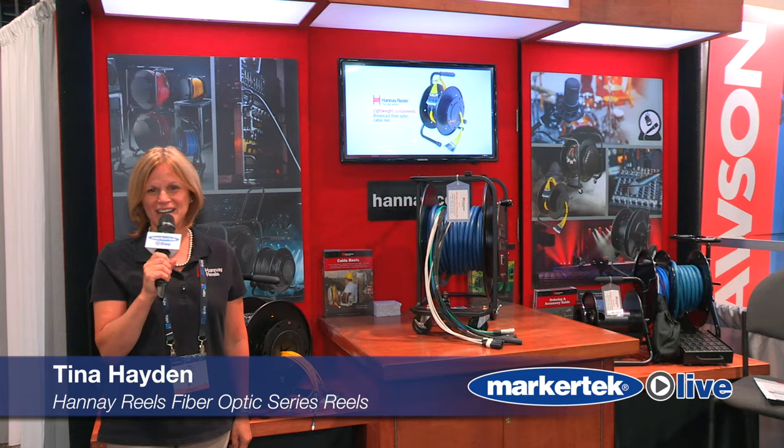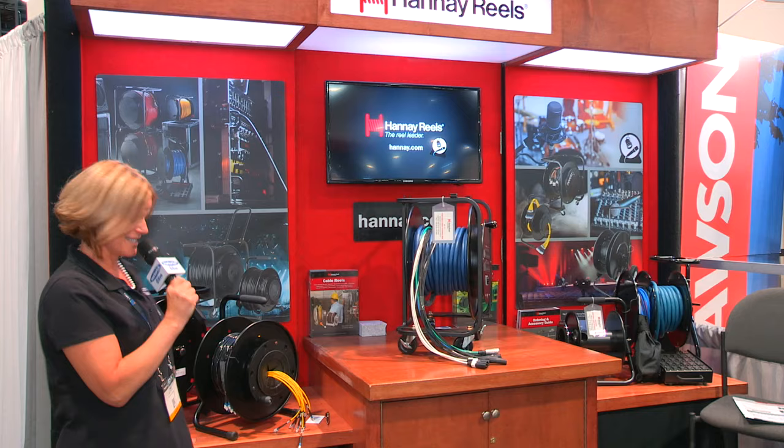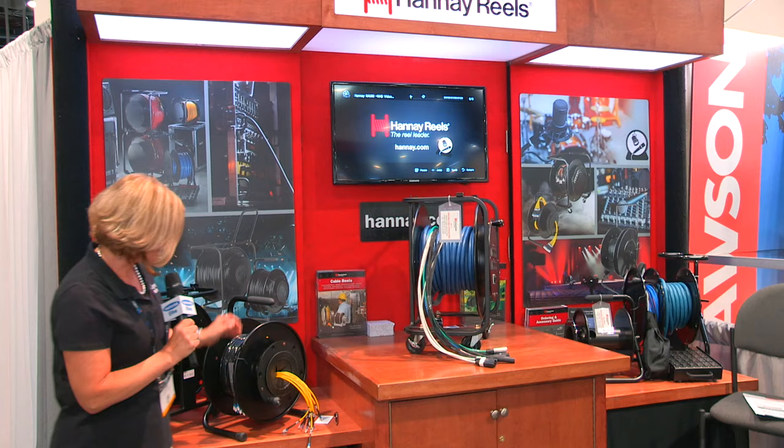Hi, my name is Tina. I work for Hanay Reels, and here we are at the NAB show in Las Vegas this year, 2018. I'm here to show you a couple of our products that are new with Hanay Reels.